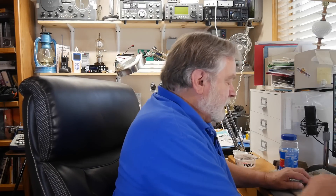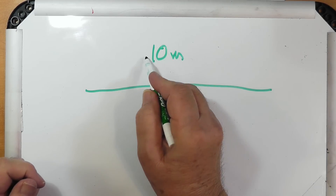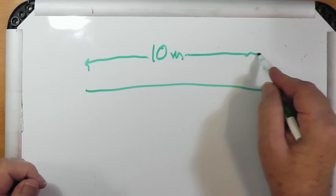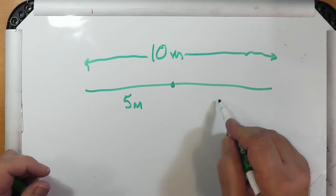Now let's convert 33 feet to meters. What is 33 feet in meters? It's 10.05 meters for the whole thing — or five meters on each side. You could have guessed that, because it's a half-wave dipole for 20 meters: 10 meters almost exactly. When you cut it in half, you get five meters on each side.